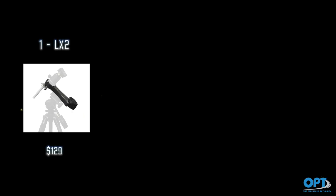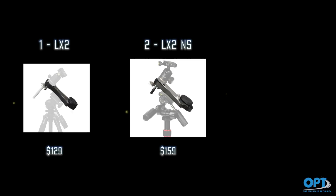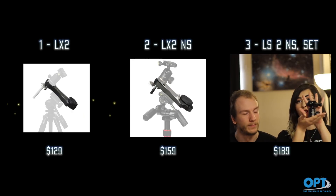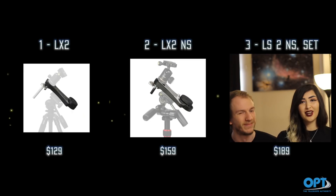There are a few different versions of the LX2. The first is the Omegon Mini Track LX2, which only tracks in the Northern Hemisphere and runs for about $129. Then there is the LX2 NS, which tracks both the Northern and Southern Hemisphere for $159. And the last one is the LX2 Set, which comes with a mini tracker for Northern and Southern Hemisphere as well as a ball head adapter, which costs $189. We think this is the best one — if you're going to pay for this product, you might as well get the NS Set, which lets you use it in both hemispheres with the ball head attachment for any angle.